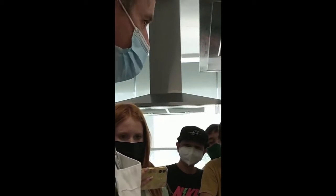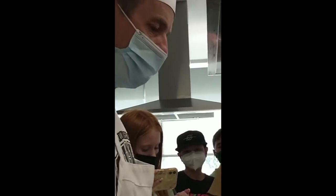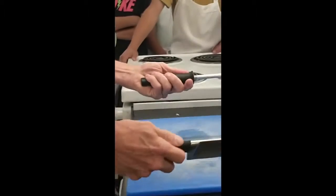Chef Shane here and I want to show you how to cut and how to sharpen. First, let's do a little sharpening on the steel.